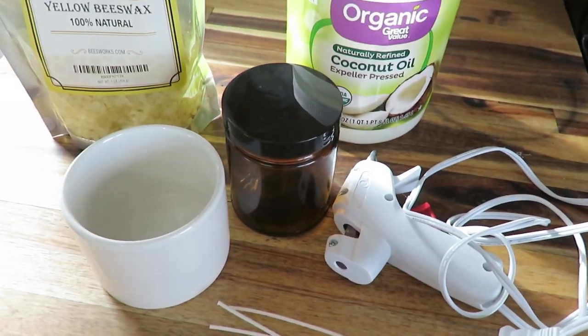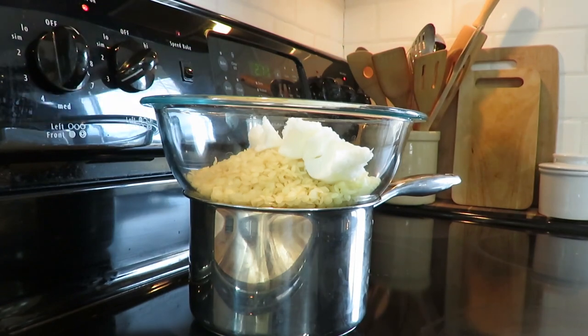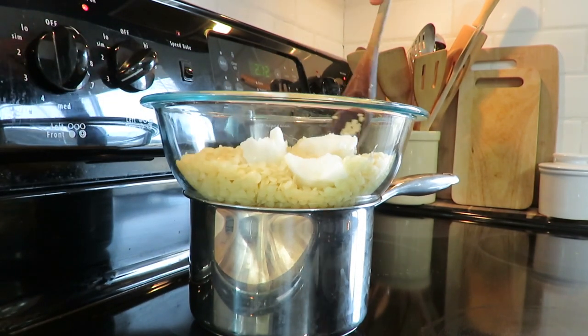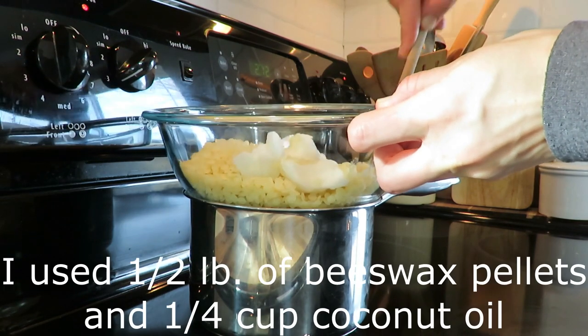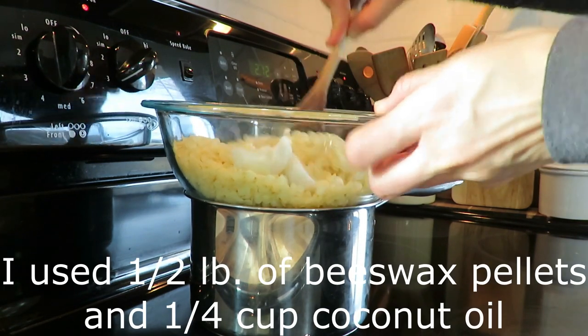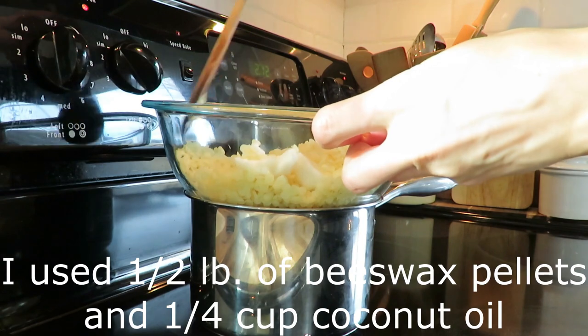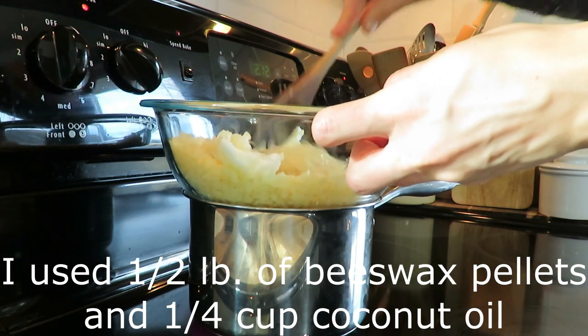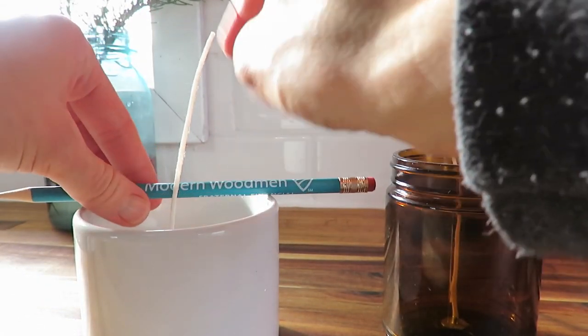The first step in this process is to use a double boiler and melt the pellets and the coconut oil. This is a very long process — it takes quite a while to get it completely melted. While that was going, I decided to glue my wicks to the bottom.